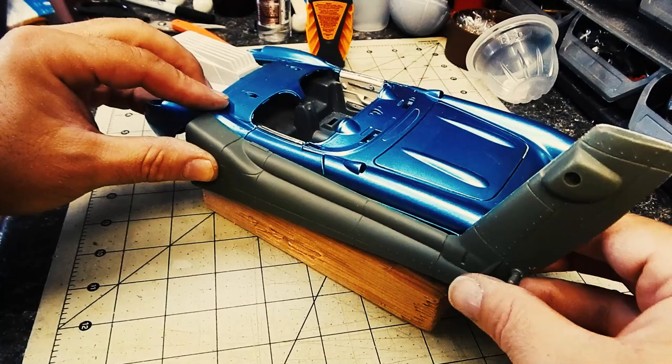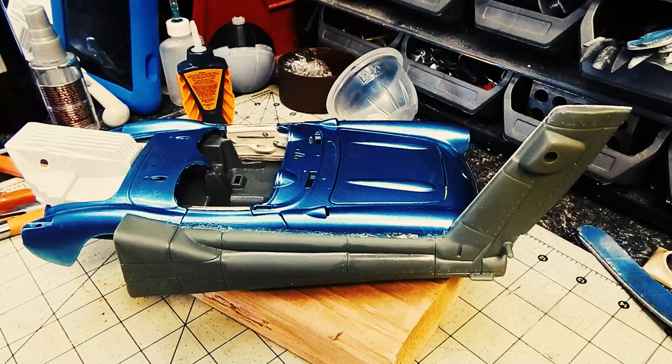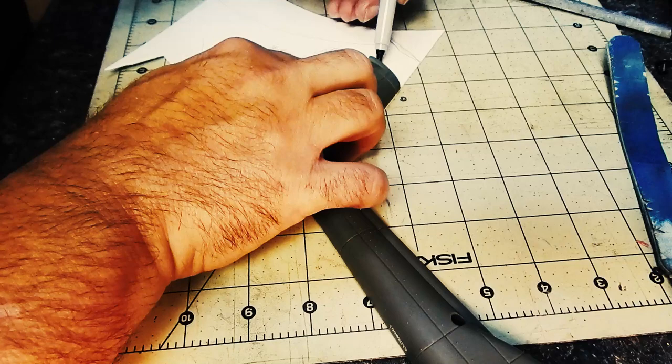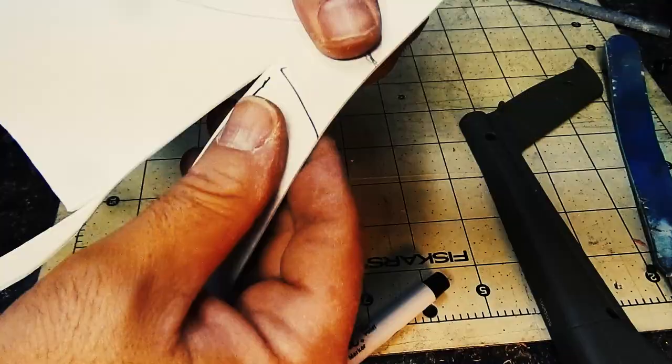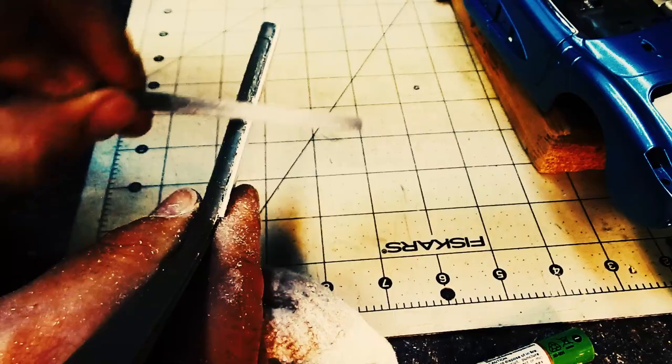It's amazing how well these two parts fit together — it's almost like they were made to be together. I used styrene to fill in the gaps on the tail section of the Apache helicopter. I cut it larger than it needed to be and then I filed it into shape.